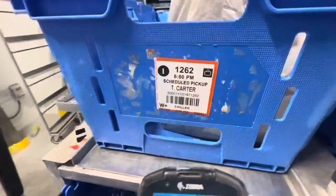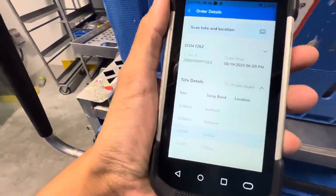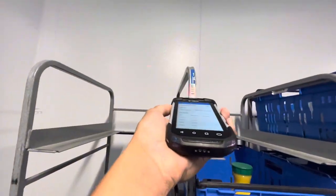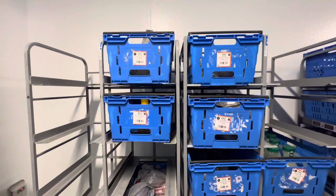You scan one of the towels, I'll scan this one, and just pop over there with the rest of the orders. Then you can scan one of these and place this one right there, just like that.